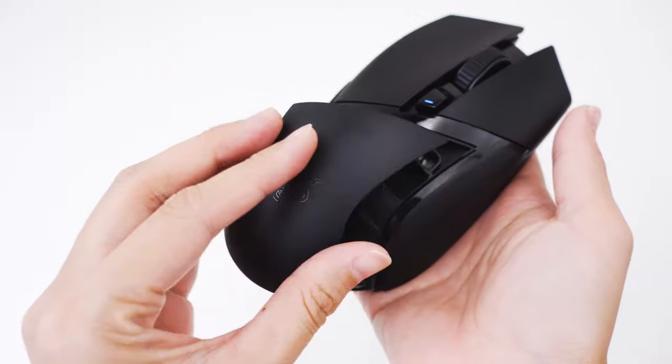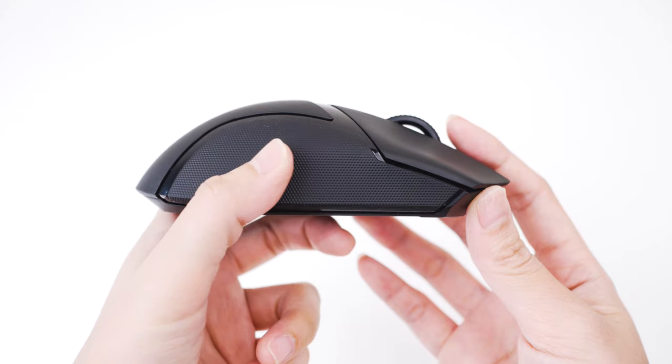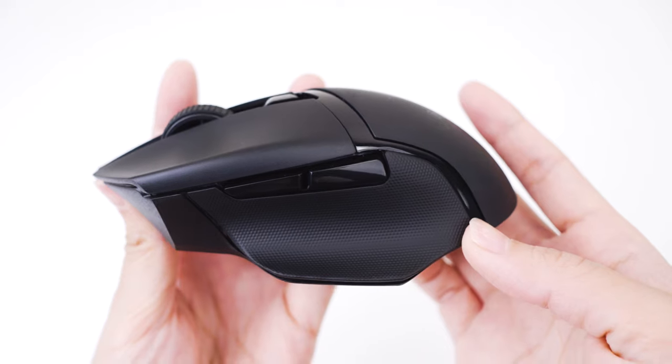Putting the cover back is easy — just align the magnets and it does the rest. The top surface area is matte finish. The sides, the right ring finger area, and the thumb area have this dot-metric silicone grip that helps with the overall grip of the mouse from top to sides. There is less skin contact with the surface thanks to the Basilisk design where your thumb floats on top, with a large plastic area touching the surface in between.